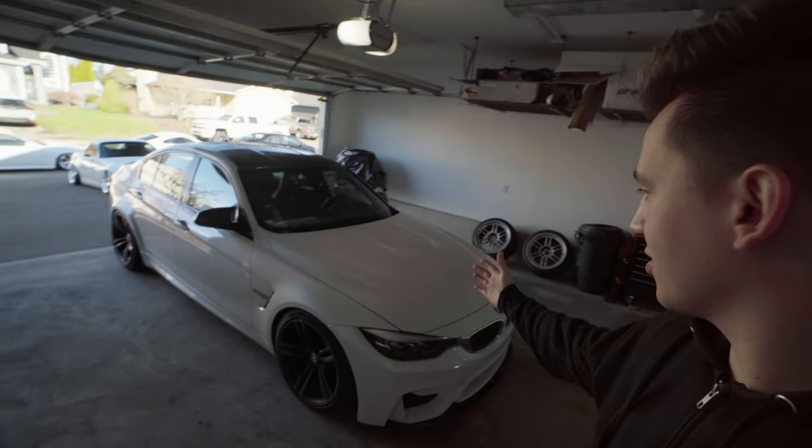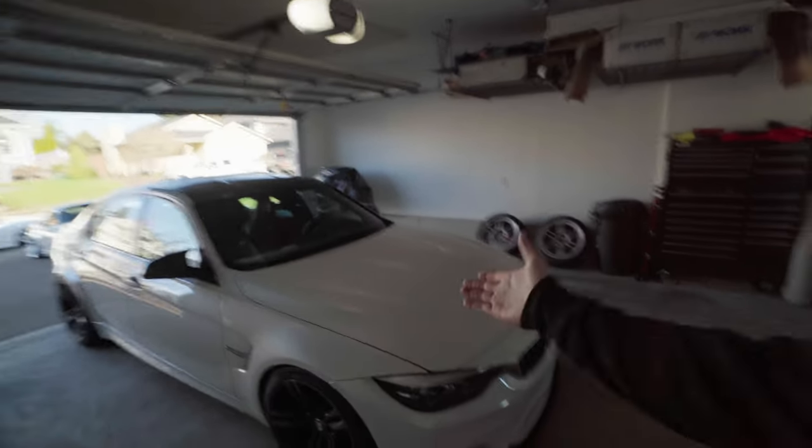What is up guys, welcome back to another video. We're finally going to be doing the first mods on the M3 today. It's been a couple of months of owning this car and honestly it's been such a blast — I really enjoy this thing and I'm just trying to drive it all the time.